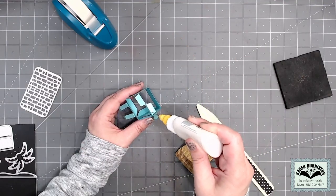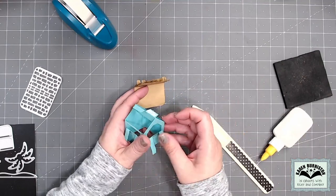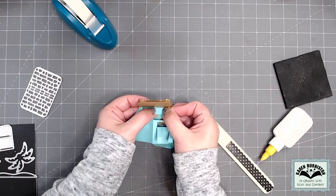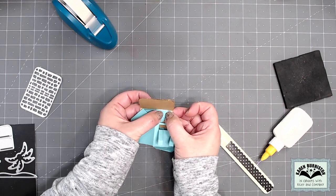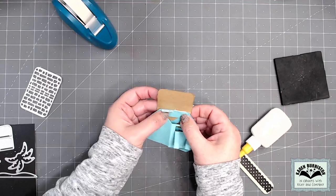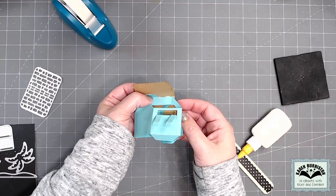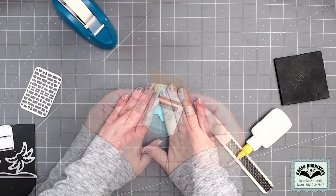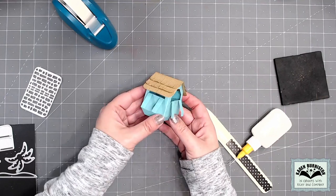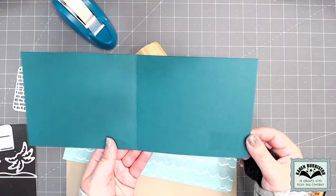Adding the finished roof to the tiny house is the same as normal — add adhesive to one of the roof tabs at the top of the house, collapse it down, fold that tab under, and get it into the fold of the roof. Then add adhesive to the other tab and glue it to the roof on the other side, centered over the top of those two tabs. Once the glue sets the roof is attached and the little beach bar is ready for a card.